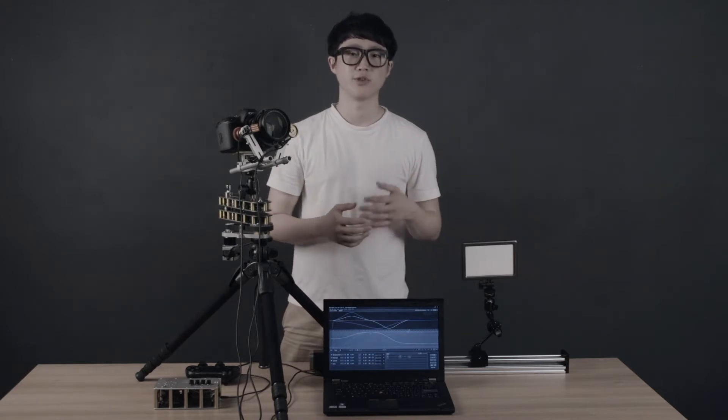Some people may think of the Glidearm as a simple and compact holding type slider, but after watching this, your idea of the Glidearm will change forever.